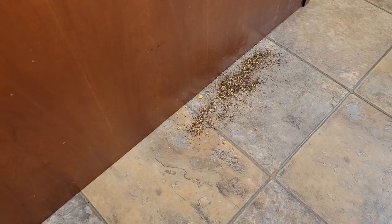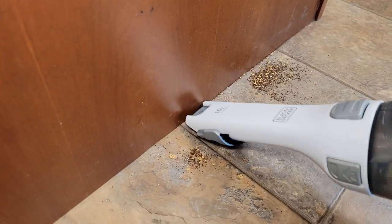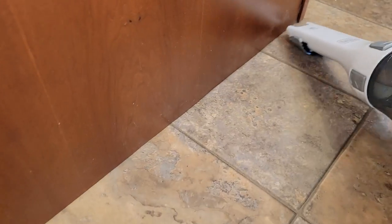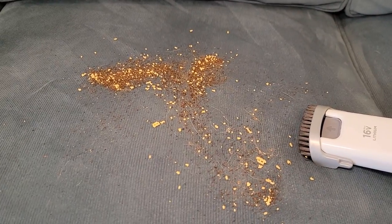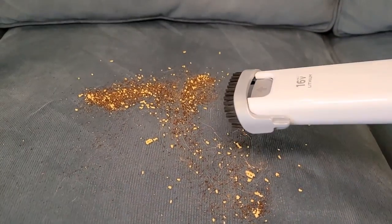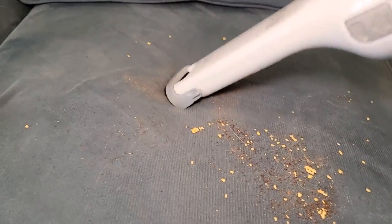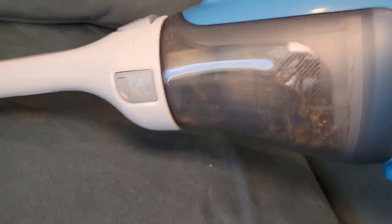So here I got a spill — these things work great in the car. You can see it is very powerful. I'm going to clean a car seat, or this is a couch — I've got the brush out. The brush helps get the fine particles off of the fabric. You can see it's doing a good job.